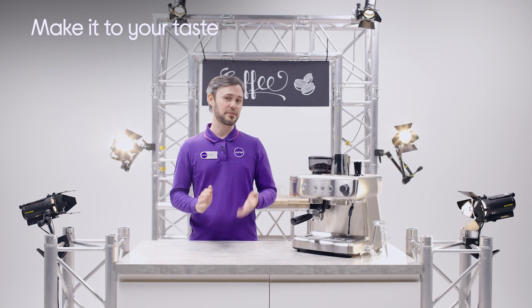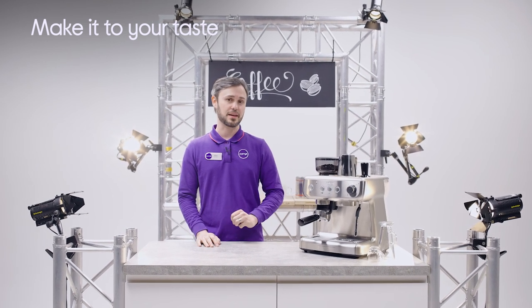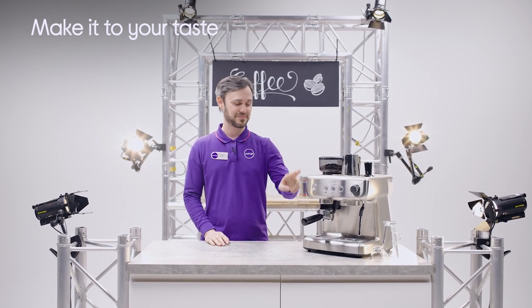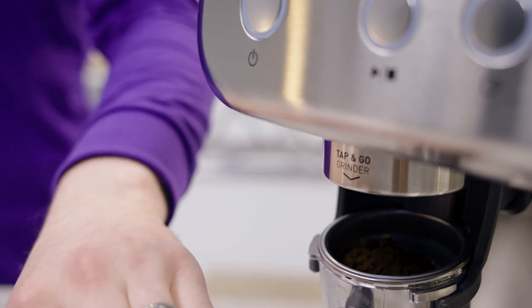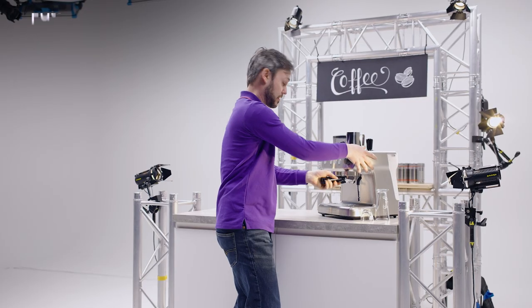It makes it easier to make cafe quality coffee from home. All you have to do is follow three simple steps. The first one is you have to grind those coffee beans. It comes with 30 adjustable sizes which really allows you to take control of the taste and to maximise those flavours. And now it's time to brew.